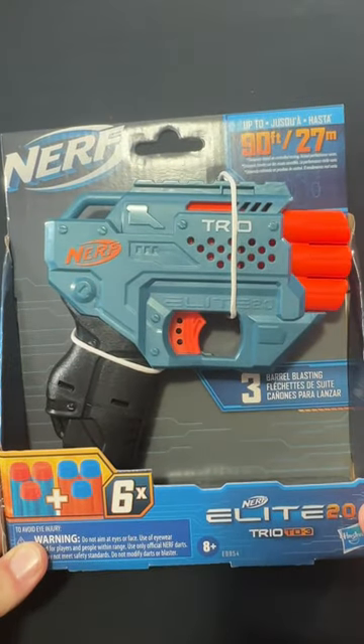Nerf Elite 2.0 TRIO. Let's unbox. You get six darts in total — three blue and three orange.